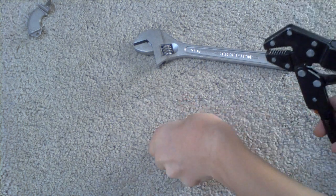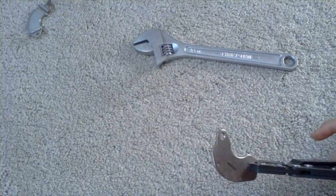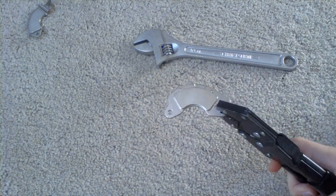Preferably lock pliers, and if you don't have lock pliers it would be better to use a vise. But since I don't have one I'm just going to use pliers.